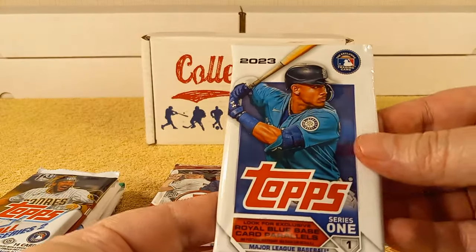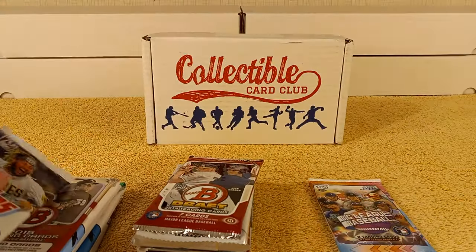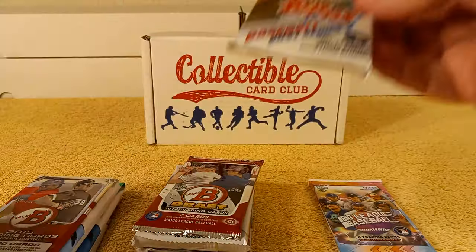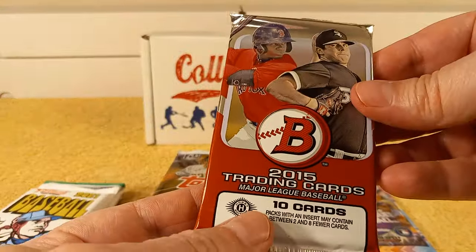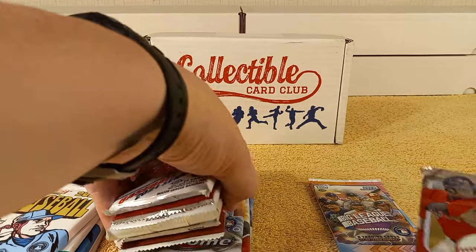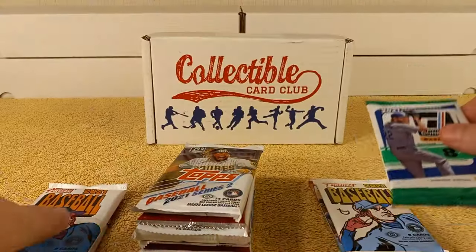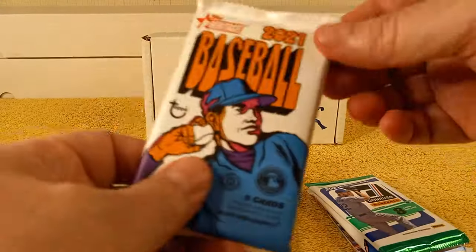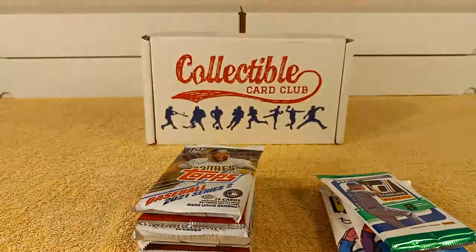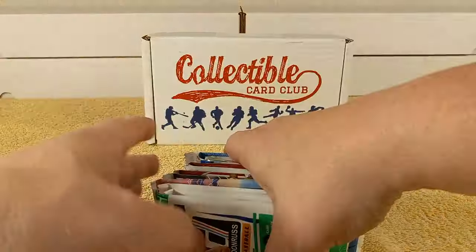2023 Series 1 — it's been a while since I opened Series 1, because I went hog wild on Series 1 this year, bought a bunch of it. 2021 Series 2, 2015 Bowman, 2021 Heritage High Number, 2021 Donruss, 2021 Regular Heritage, and 2021 Series 1 — boom. So we have a Series 1 and Series 2. I believe I also put a list of all the packs down below.